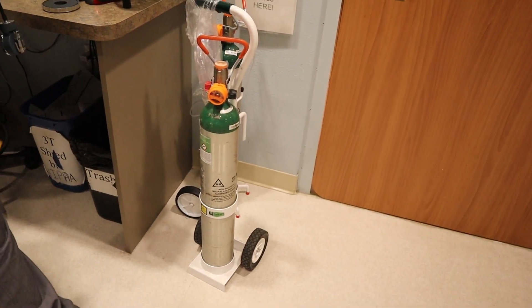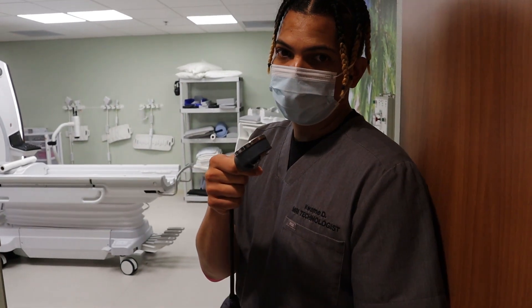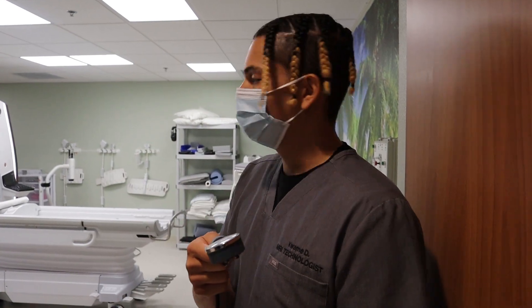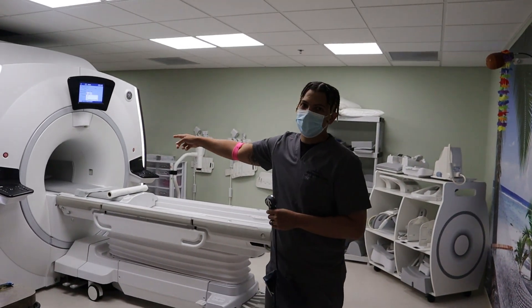I'm gonna show you why you don't want to bring metal into an MRI. Don't try this at home, don't try it at work — do not do this. This is trained professionals with EMTs on site. This is a three tesla MRI.